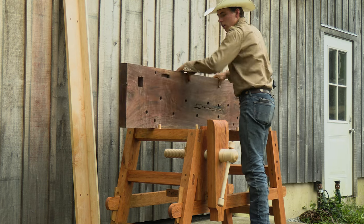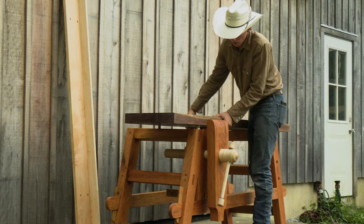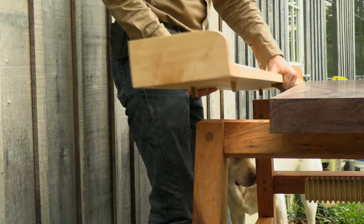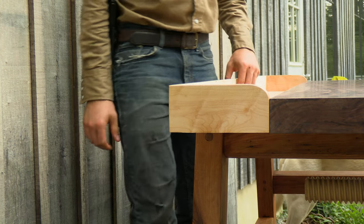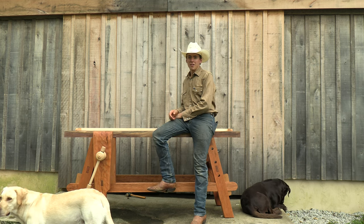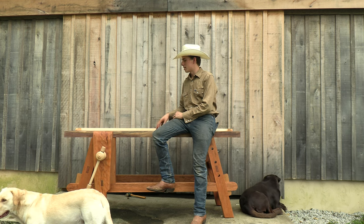Overall, I was really impressed with how sturdy this design is once it's all put together — with the angled leg assemblies and the long stretchers in place with the little oak keys. Once that's in place, it's rock solid. You can jump up on top of it and it's not going to flex at all, no creaking. Really impressive design. There's no wonder why it's still around; people still make this style of bench, and it's stood the test of time.